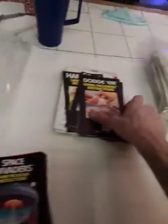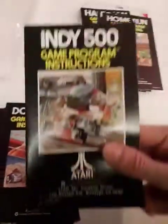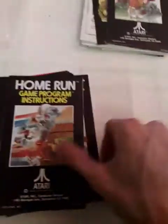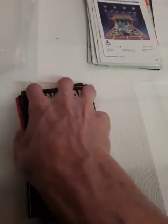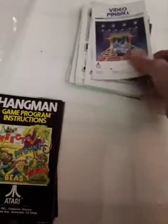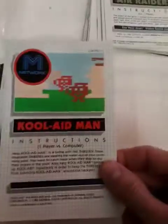Dodge Em. Indy 500 — that's kind of cool. I haven't looked at these in a while. Home Run. Notice I have them in some kind of order. Football. I tried to get a manual for every game I have. Miniature Golf. Hangman. Color Edition Manual — I don't always have all that. Video Pinball. Kool-Aid Man.